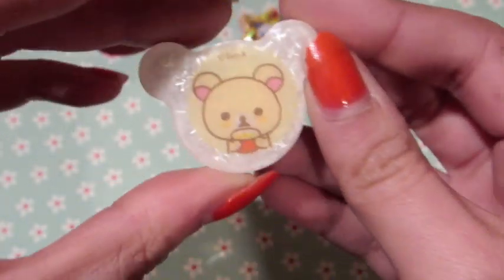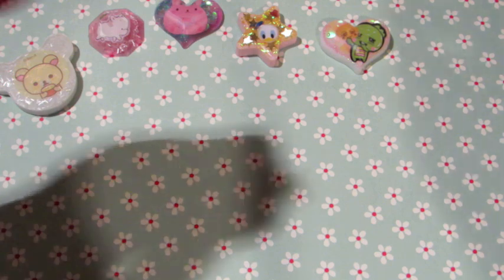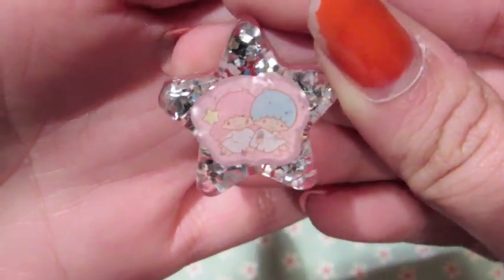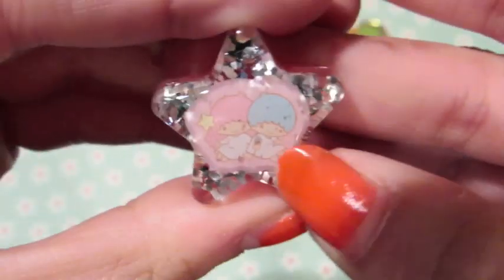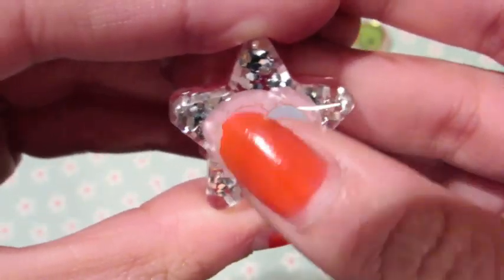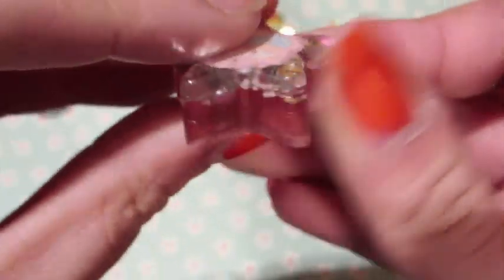Now I have some glazed ones. The first glazed one is this Little Twin Stars one — Kiki and Lala. It has a lot of water damage; I don't know why I used this kind of sticker. I might redo this one with one of those plastic stickers. It's pink and there's some silver glitter in the back.